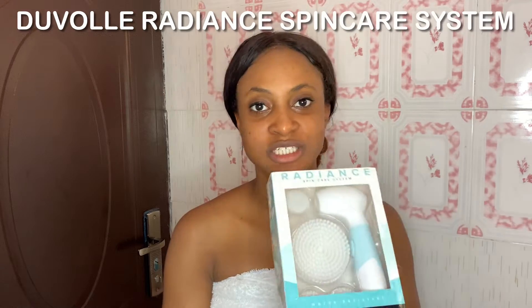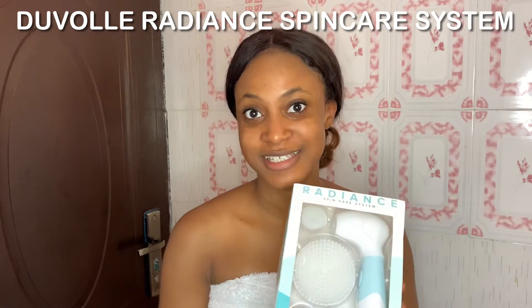The first product is this amazing product right here. I have been having breakouts for the longest time, and this product has really helped me manage those breakouts, clear my skin, and make my skin brighter, cleaner, and fresher. It's actually called the Duvolle Radiant Spin-Care System. It has four brushes and the actual spin system. It's water resistant so you don't have to worry about using it in the shower. It uses four batteries and simply comes on and off with one push of a button.